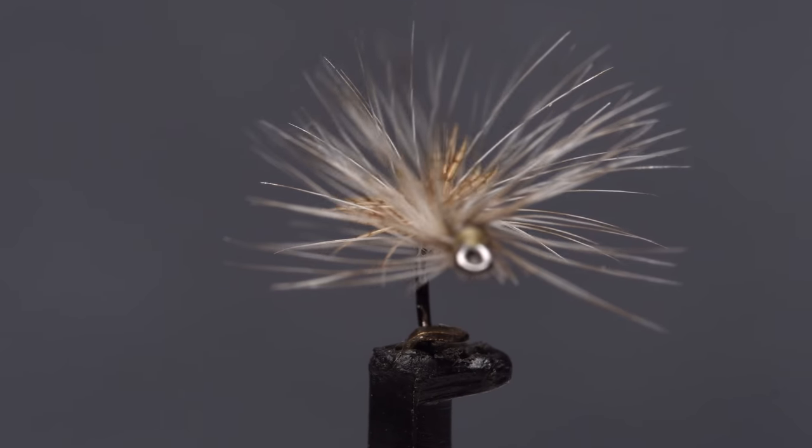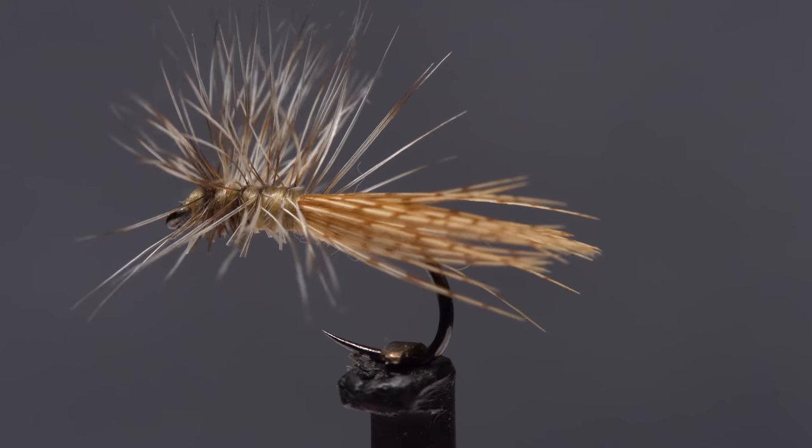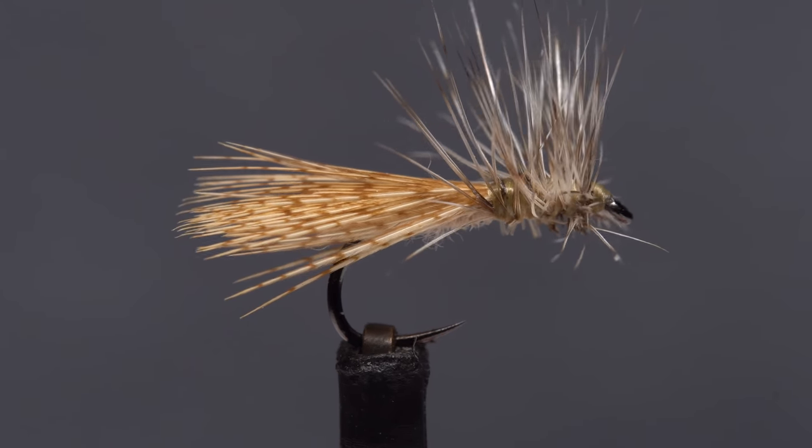This is AKBest's Spent Cadice, tied here with a Hans Weilemann hackle wrapping technique. Spent Cadice are an often overlooked phase of the hatch, but are extremely important, especially toward dark.